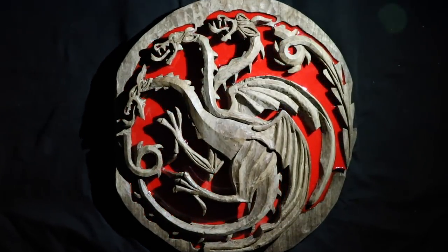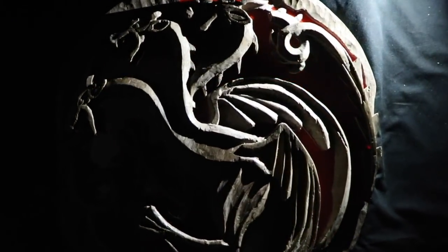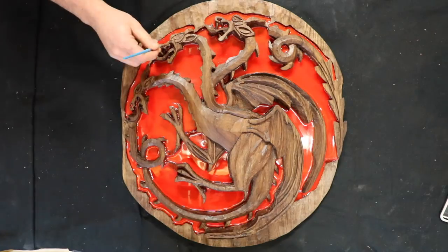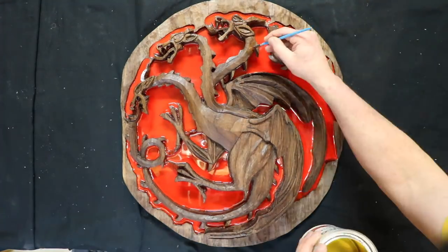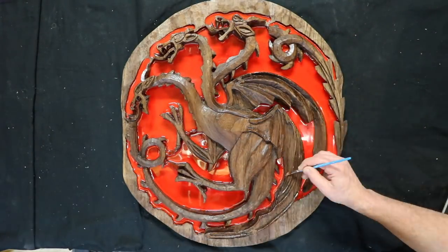To determine where to highlight with lacquer, I shined a flashlight at an angle. The bright areas are where I will lacquer. You can see how this plays out as I coat the backsides of the neck, the wing flaps, and the thigh.